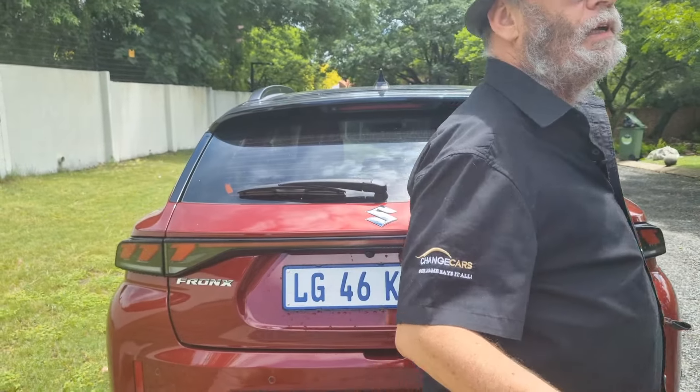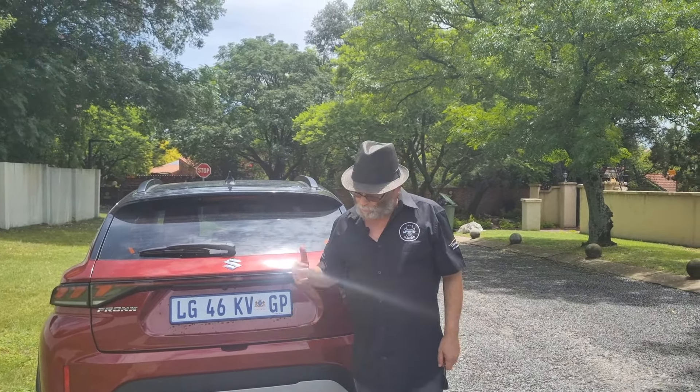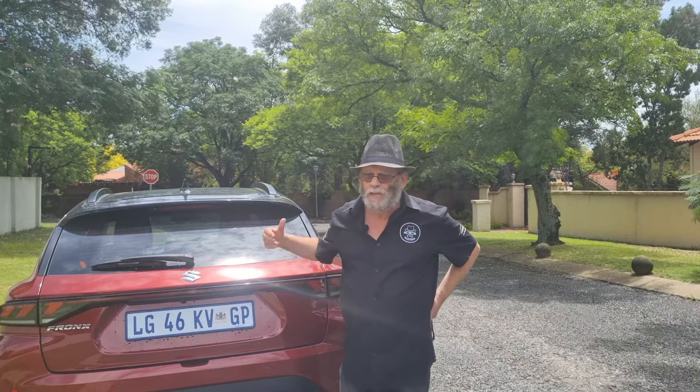The Fronx is powered by the familiar Suzuki 1.5-litre four-cylinder petrol engine, putting out 77 kilowatts and 130 newton-metres of torque. You get the choice of a four-speed auto or a five-speed manual driving the front wheels. Much as I prefer automatics nowadays and think they're better suited to town driving, in this case I prefer the manual. The five-speed manual is so light, so easy, so comfortable and so relaxed to drive that I would honestly live with it.